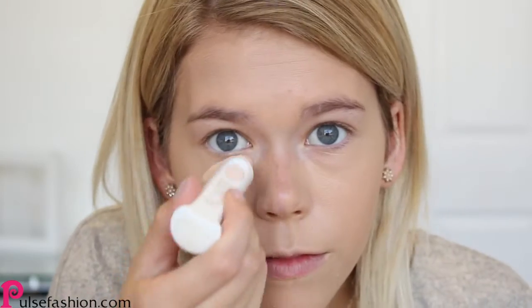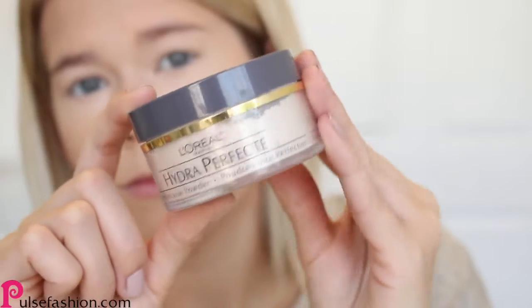Next up is under-eye concealer. This one's by Flower Beauty. I'm going to blend that out underneath my eyes and also onto my eyelids.